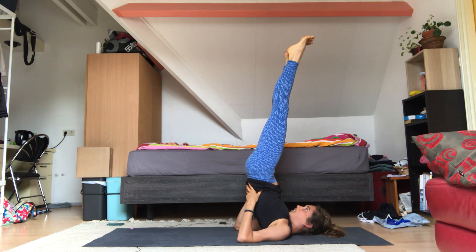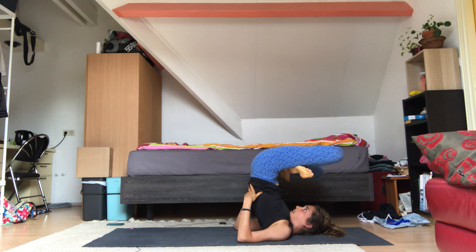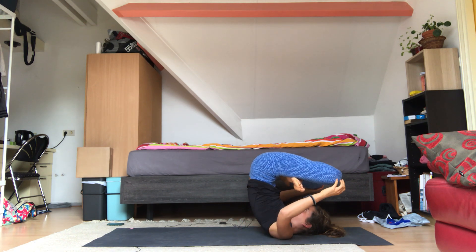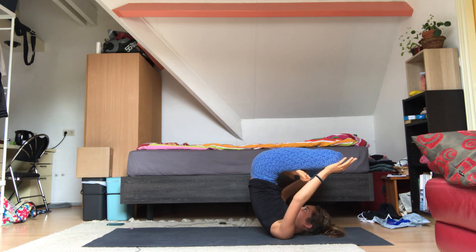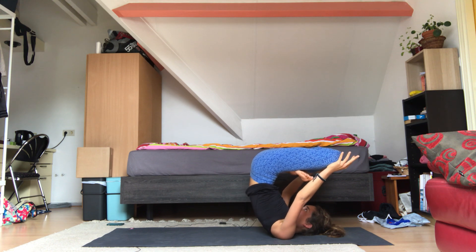When you're in shoulder stand, you can actually do some variations. The variation I'm going to show you today is lotus pose in shoulder stand. If lotus or cross-legged legs are available to you, start crossing your legs, taking your feet in towards the upper thighs and letting the knees fall towards your face. You can stay here if you are stable. But maybe you want to plant the hands on the knees — do this slowly, because you're going to balance on your shoulders. When you've got the hands on the knees, maybe you can straighten your arms and really balance on the shoulders, feeling even more light. Pull your belly in with every exhale, keep breathing through the nose.